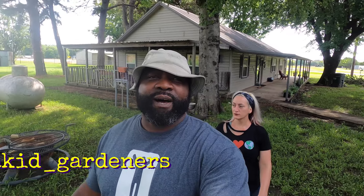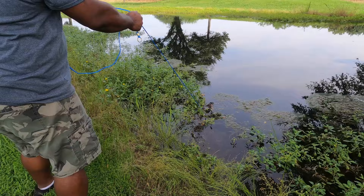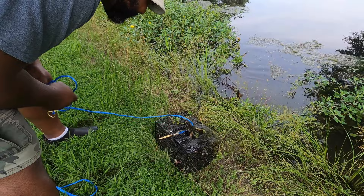We bought a crawfish trap — crawdad trap, mud bugs, however you want to say it — and we put it into the pond with some bait. Now we're going to go see if we have anything in it. We got a lot of little bait fish. We got to clean this pond up; I think that's what in the video we should do.